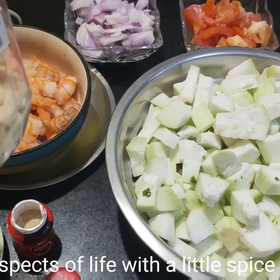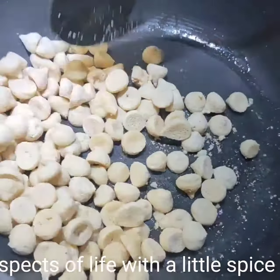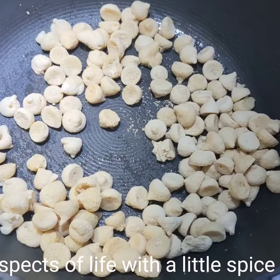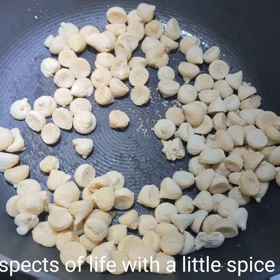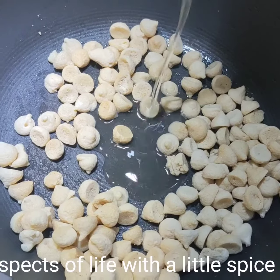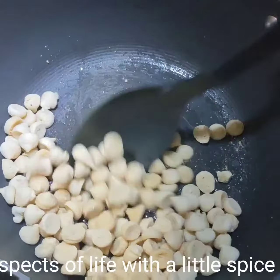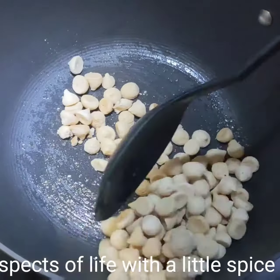Let me first fry the bori. Fry these well and then keep them aside.